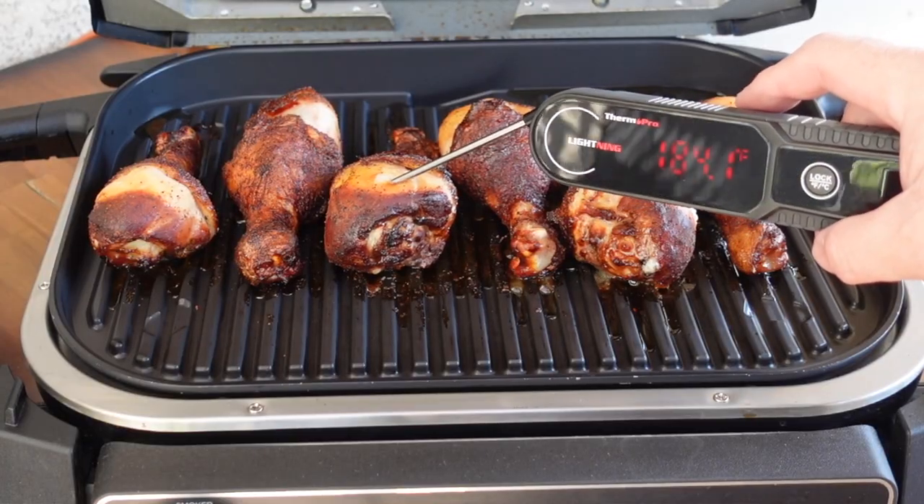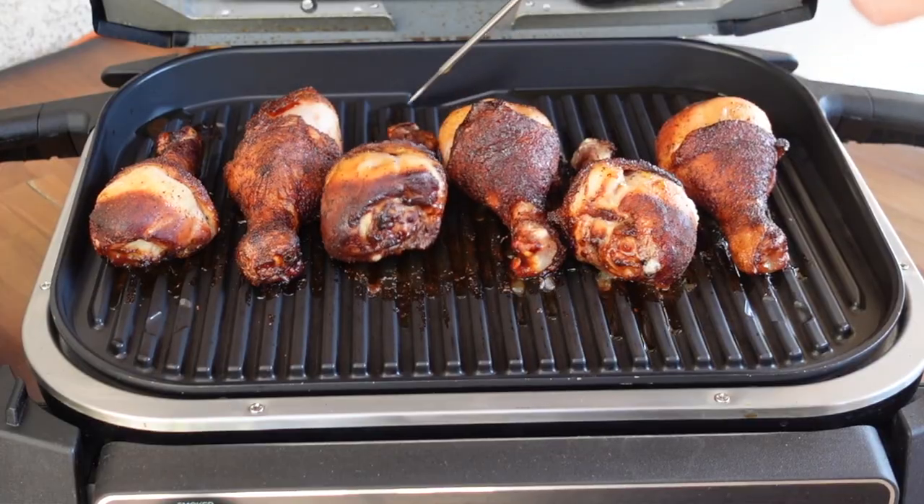We're gonna keep an eye on the temperatures on the chicken legs. We're gonna take them up to about 175, 180, even 190 if we can. Dark meat is very forgiving and I prefer to have my chicken legs and wings cooked a little more than what you're used to. Chicken breast you go to 160-165, but with these chicken legs we want higher temperatures.